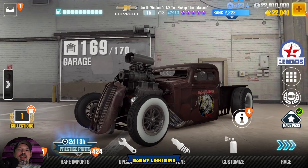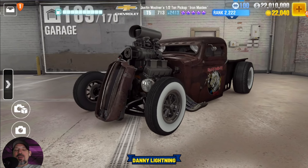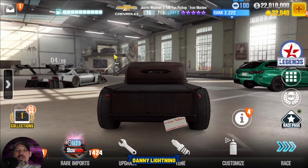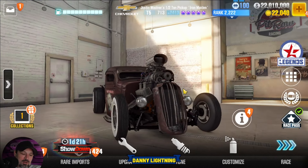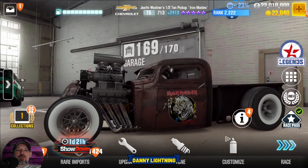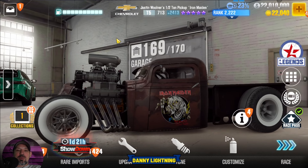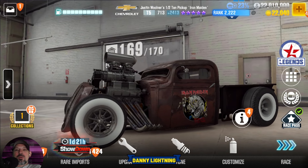Hey, what's up everyone, Danny Lining back with another CSR2 video. Today we are checking out the Iron Maiden. We are going to do a stage 5 shift in tune, a stage 6 maxed out shift in tune, we're going to see if we can find a live racing setup for this car and do a review as well. Thank you to YouTuber Nitro for CSR2 access to the account so we can teach you all about the cars.